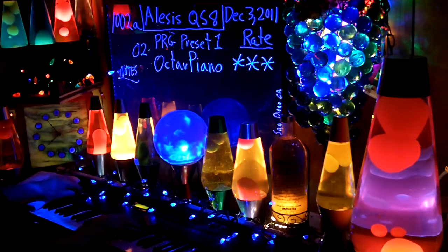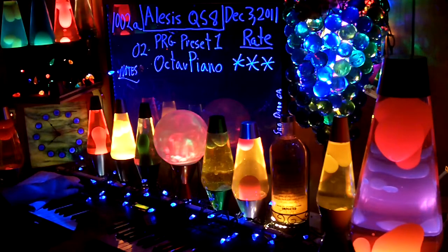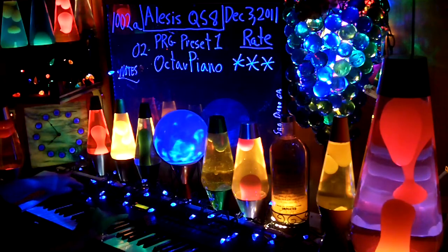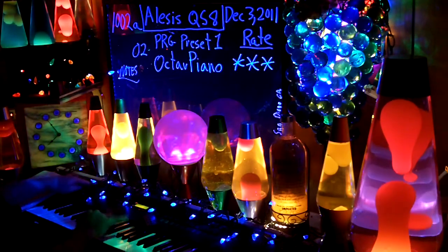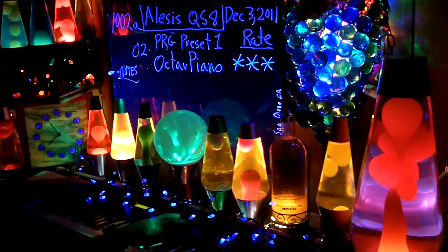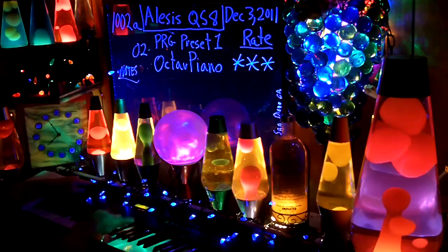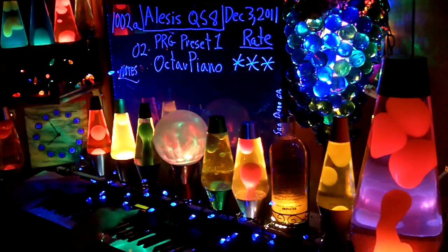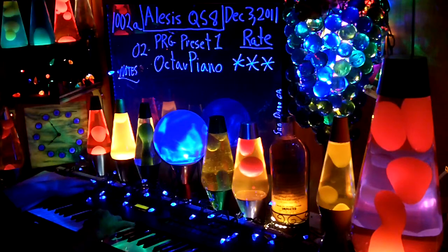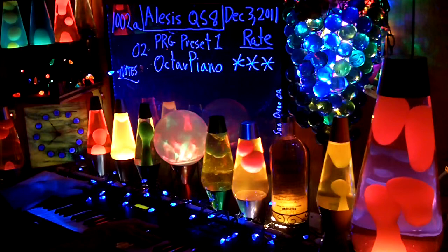Too heavy. Controller A — mute. Controller B — that's a little like... Controller C — no effect. Controller D — all effects. B and D again.